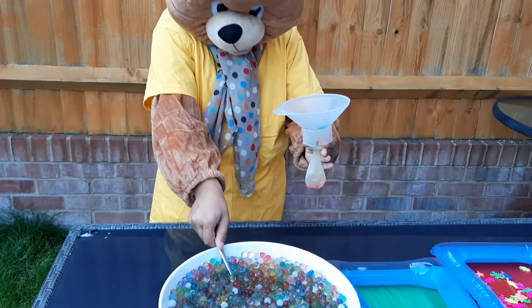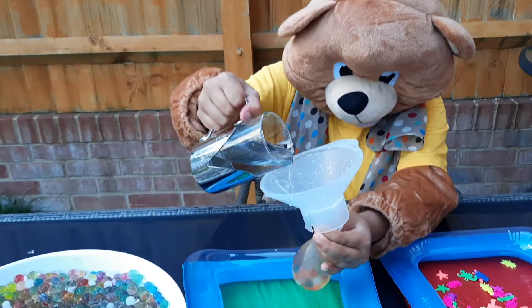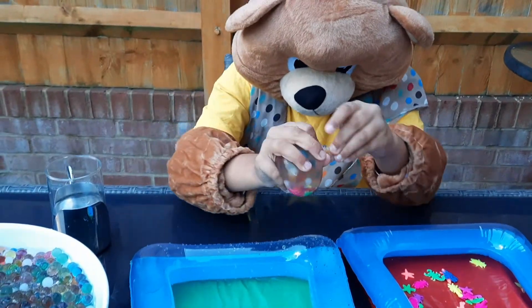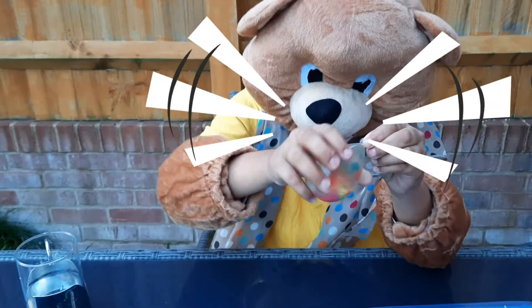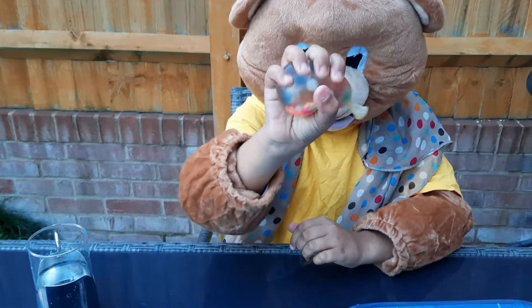I bet they're gonna feel so great inside the balloon when he squeezes it. And now he pours some water in it. That's it — he just makes a knot. Ta-da! The anti-stress ball is ready to play with.